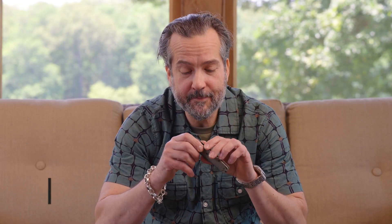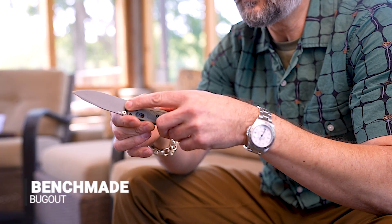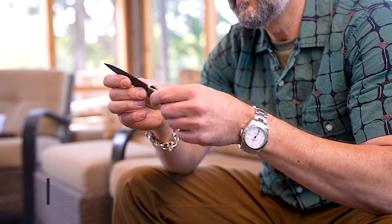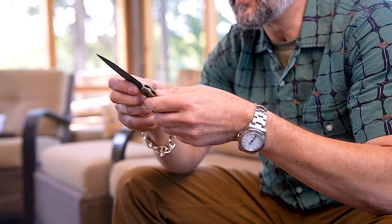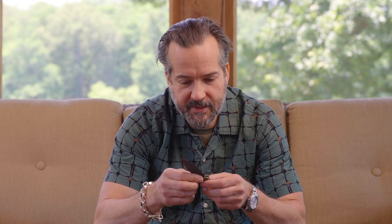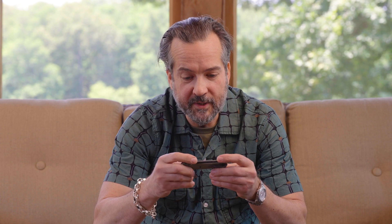Here we have the Benchmade Bugout — S30V steel, made out in Oregon by Benchmade. The clip is reversible, so left-hand or right-hand carry. Solid thumb stud opener and a solid axis lock on the back side. Probably the lightest weight knife we have in our summer carry options — so lightweight that when you clip it in your Tommy John's, it's not going to pull them down.